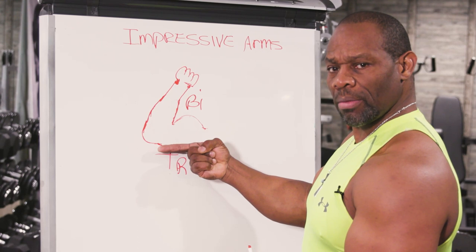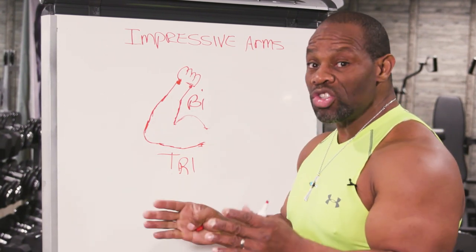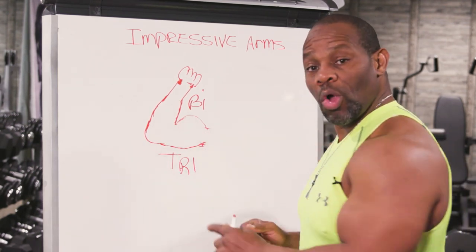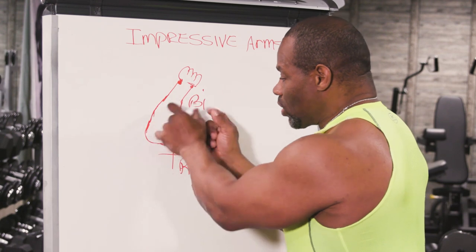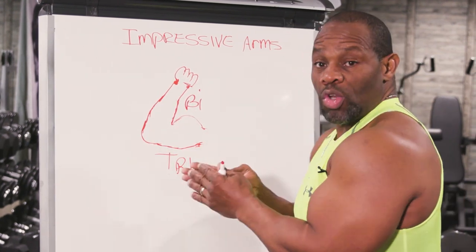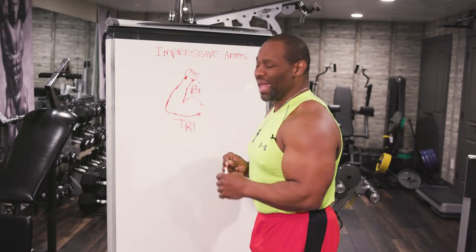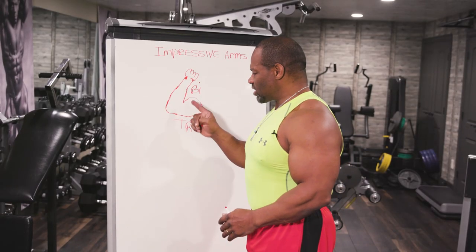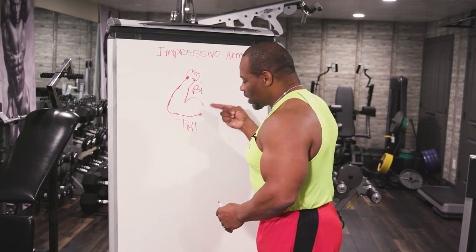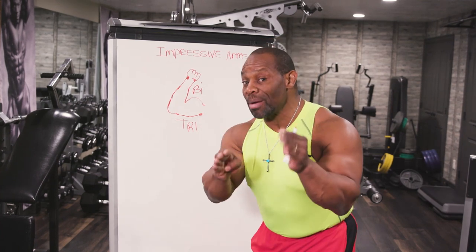That's what we want to do — build that forearm to make the whole arm look bigger. When the forearm is skinny, it makes the arm look longer and smaller. We've put an inch on the lower part of the arm and an inch on the forearm, and it makes the whole arm look more pleasing to the eye. I'm going to show you exercises to build your forearms and your triceps.